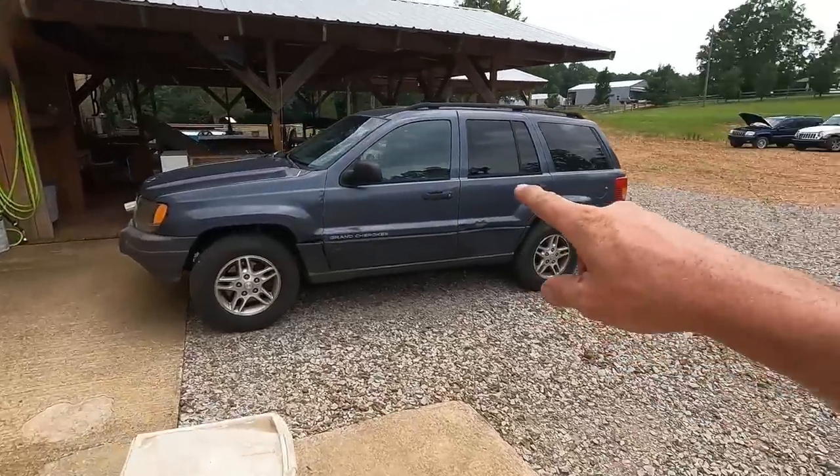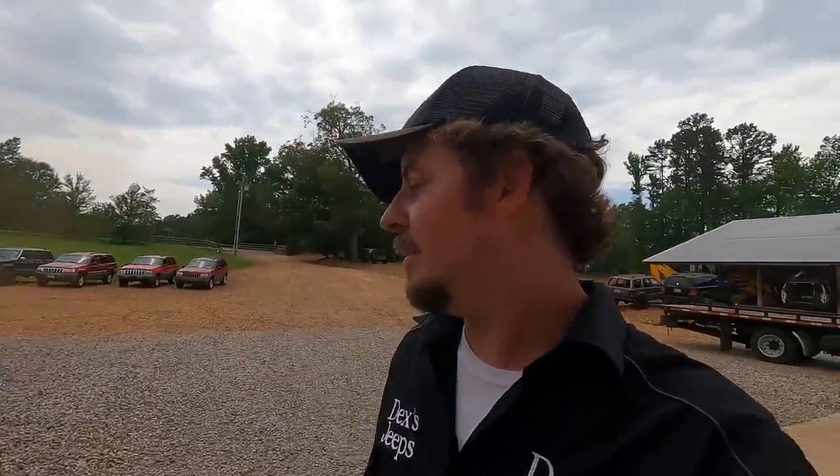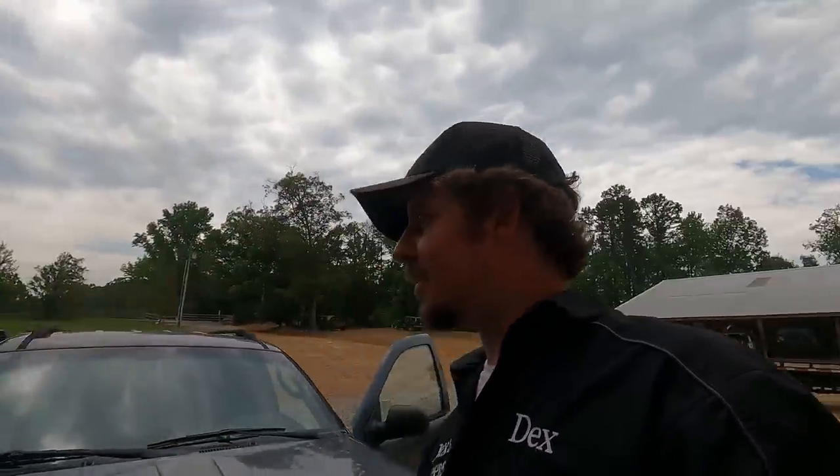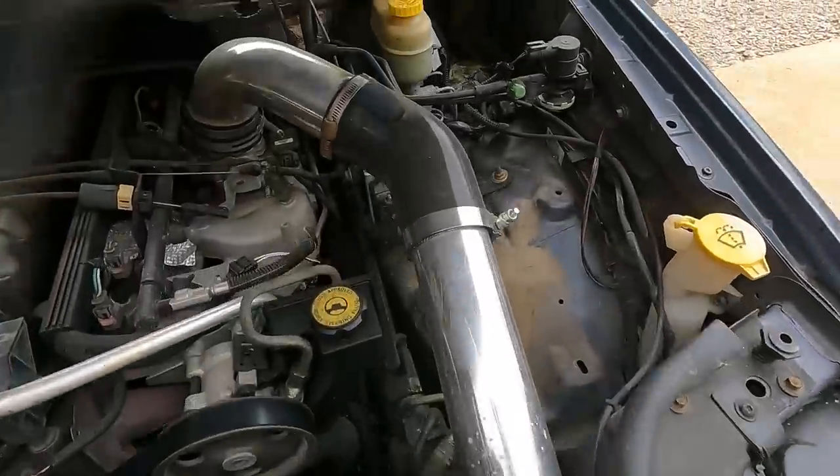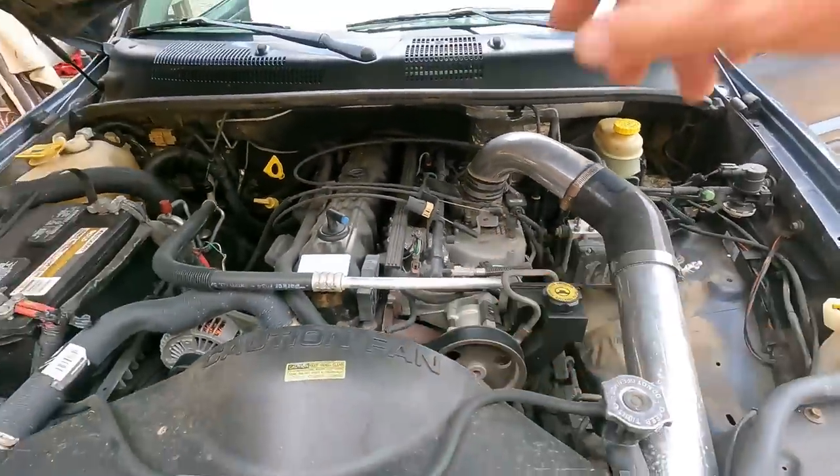As junky as it is, that's my daily and that's the one getting the turbo. I don't even care how fast it goes — I just want it to move when you pull out on the highway. After we figure out what we're doing, check out my custom intake — I capped the PCV off. That's a project we'll do another day.